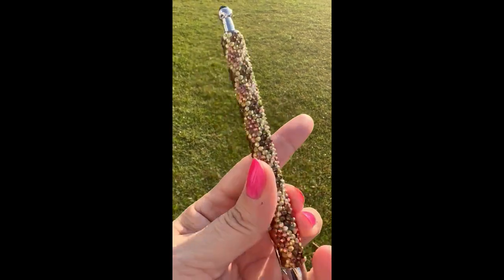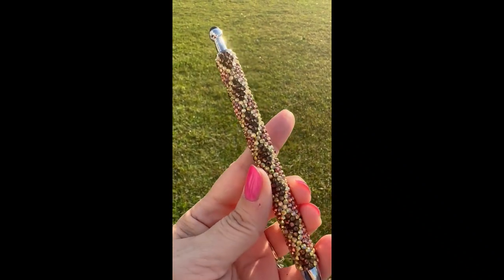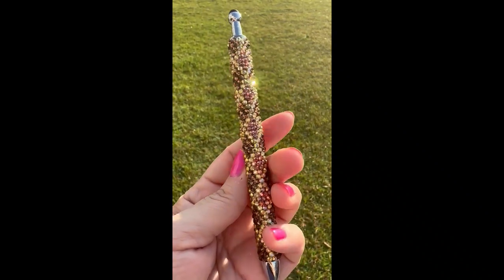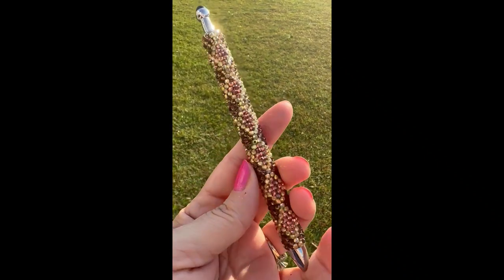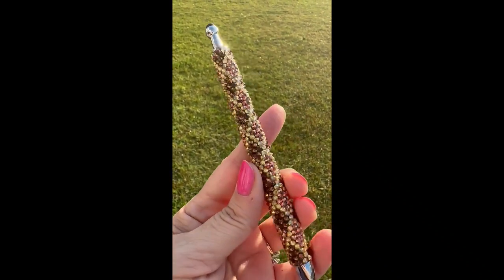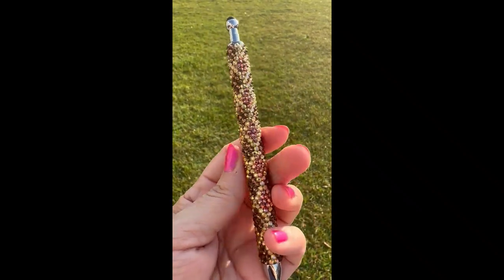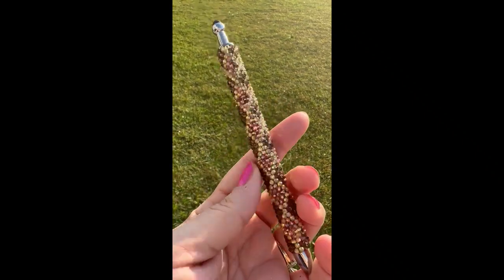Hi guys, it's Donna from Donna Gills Designs. In today's video I'm going to be doing another full pen. I've been wanting to try this diamond kind of look for a while. Last year when I was making my tumblers I was really into the argyle look, so to me this looks similar and I wanted to try it out for you guys. Everything I use in today's video will be linked down in the description below, along with links to my social media.